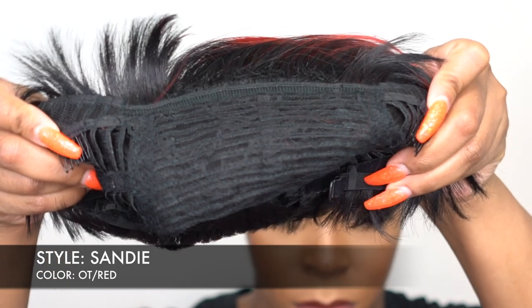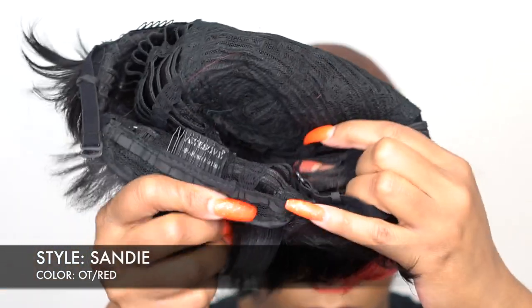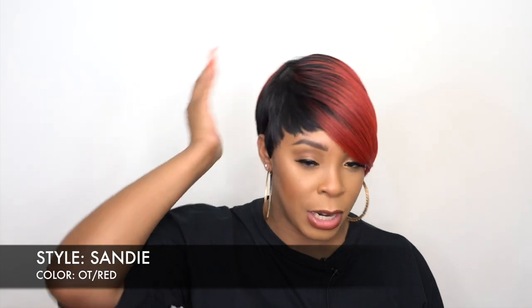The cap comes with two combs up front, one at the back, and the adjustable straps. This is a regular cap construction. I would say it's big head friendly. It feels pretty comfortable for the most part. This is a full wig, so you don't get any lace — at least in the closure area or anything like that. It's a regular closure.